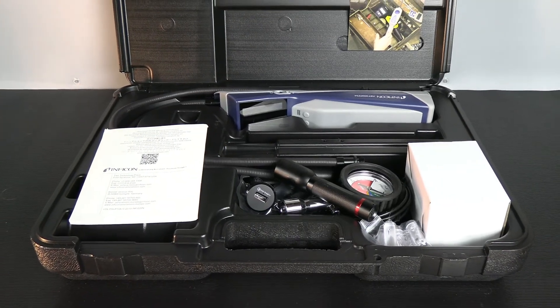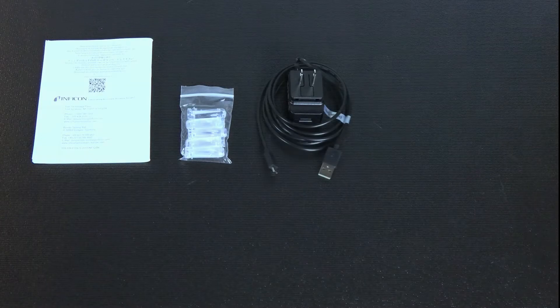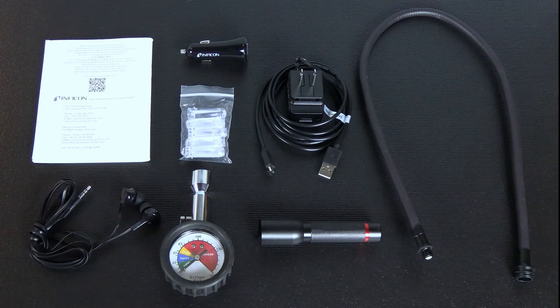Inside the carrying case you'll find a quick start guide, spare filters, an AC wall charger, micro USB cable, DC car charger, earbuds, an extra long probe, UV inspection light, and an R1234YF quick check gauge.